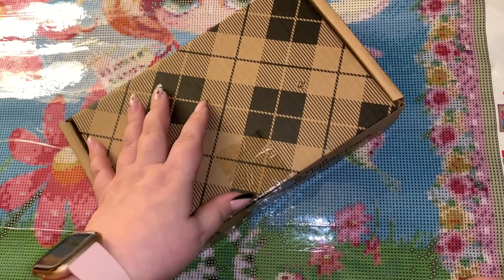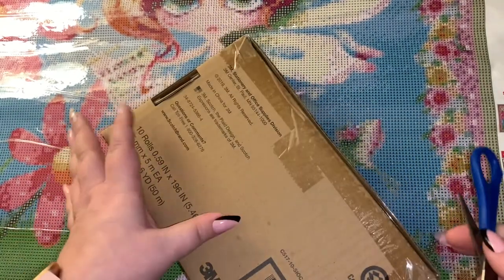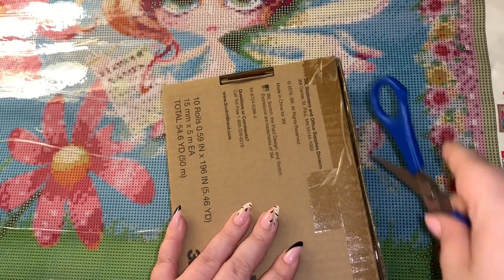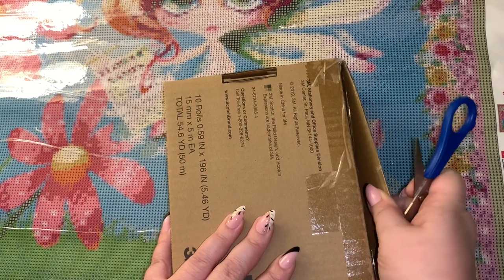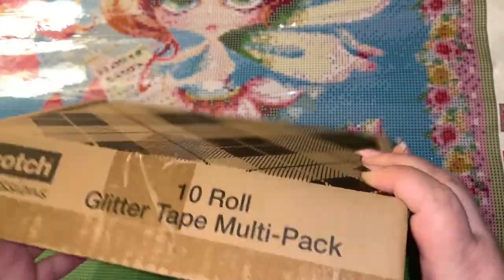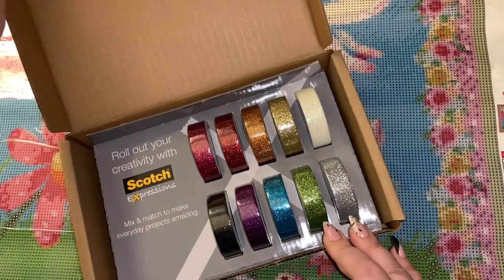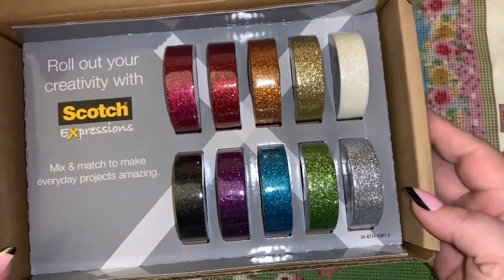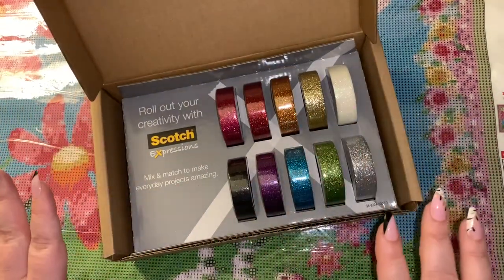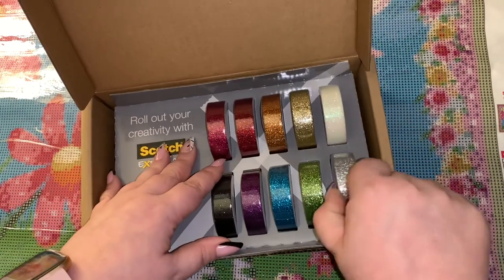Now if you've been around for any length of time, you know that I struggle with my washi tape. I have threatened to fire my washi tape because it doesn't do its job right — it's constantly rolling up on me and not doing what it's supposed to do when it comes to getting my canvas ready to be sectioned off. Oh my goodness, how pretty is that packaging and display!